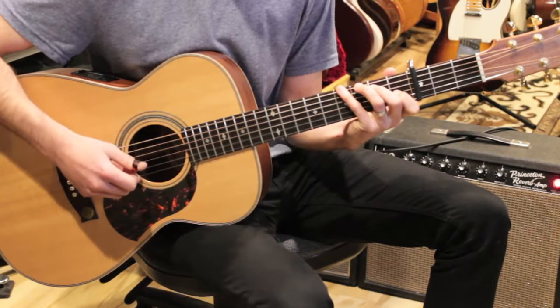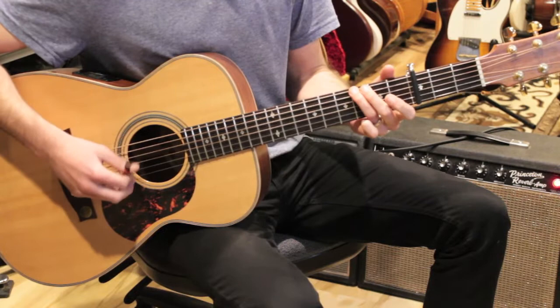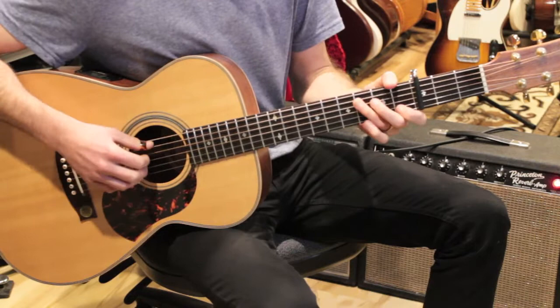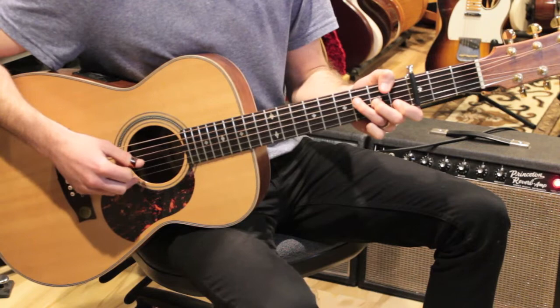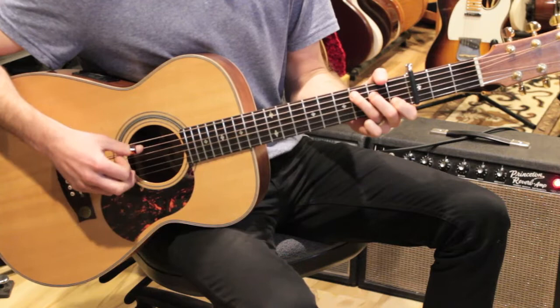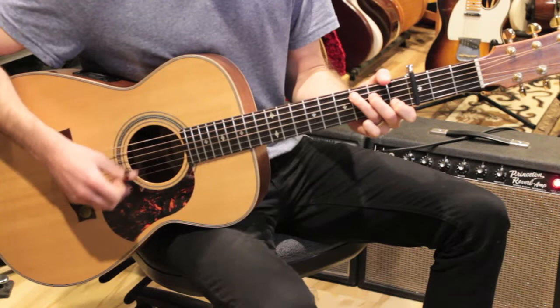E7, then A minor. Then the last four bars: a bar of C to a bar of D minor 7 — from the D string down, open, 2, 1, 1 — then F, then a bar of G sus. For G sus I use my third finger and put my first finger on the first fret of the B string, then open G. 'I'd buy a big house where we both could live.' Then we do everything again for the second verse.